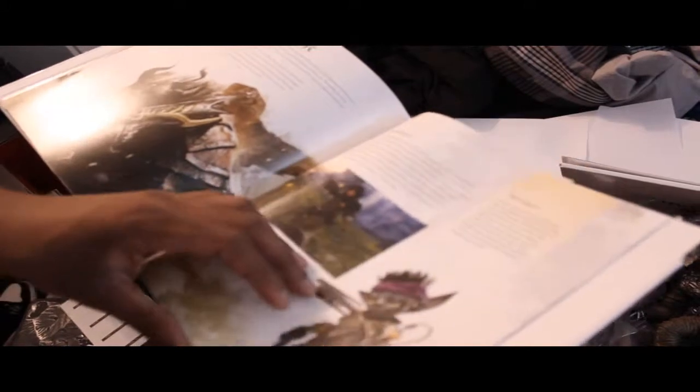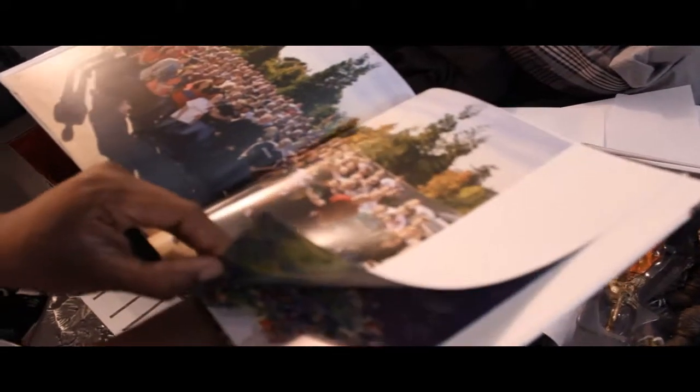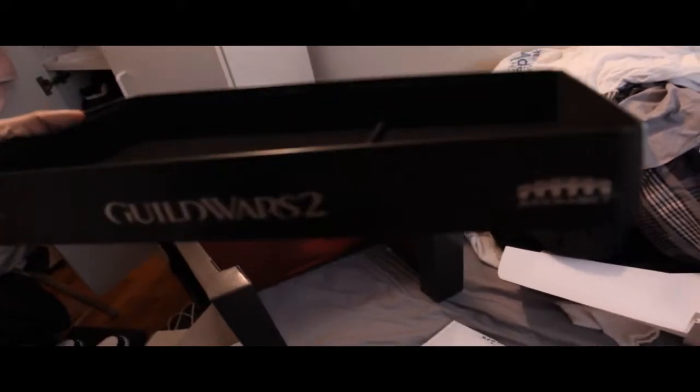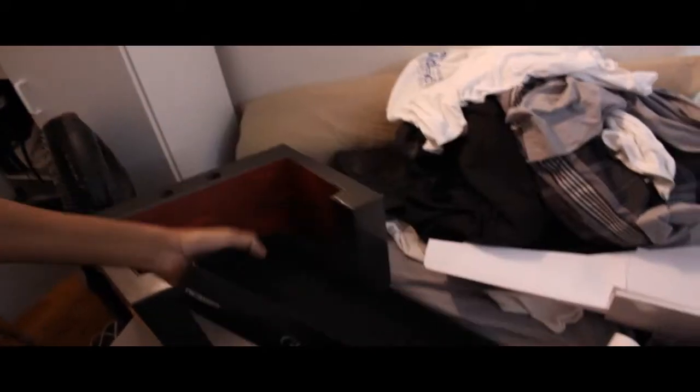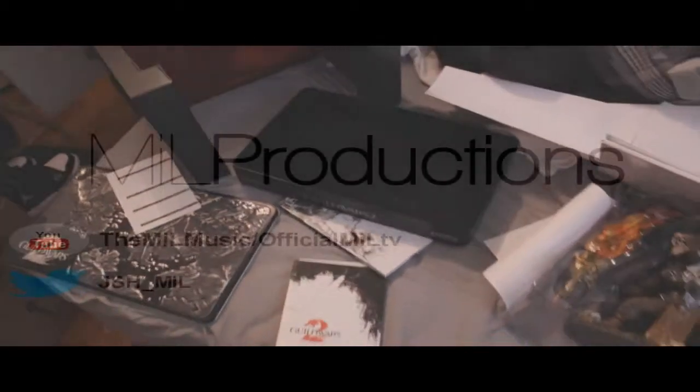Got a lot of stuff in here. Got a big carry bag. Got a nice location inside of it — can't tell what kind of material it is. But that concludes the unboxing for Guild Wars 2 Collector's Edition.